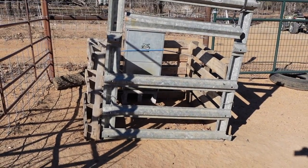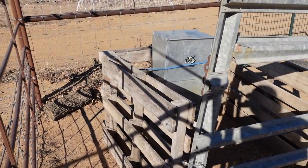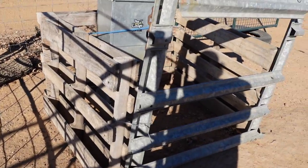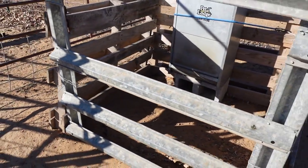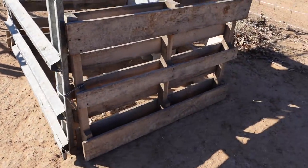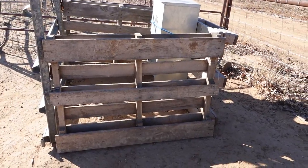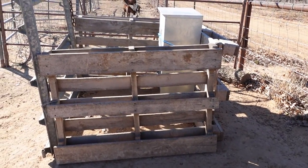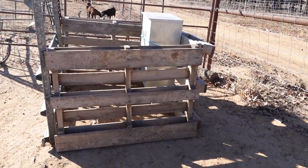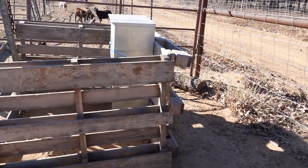It's kind of a bad angle, it's up on a hill at the moment, but like I said, just three pallets bailed wire together. Whenever you want to move it you just take that bailing wire off. If you want to keep it stationary, or if you wanted to make it bigger, you could put two pallets together on all sides so there'd be six pallets - screw them together and you got more stationary protection.